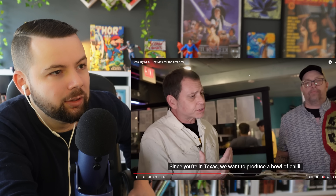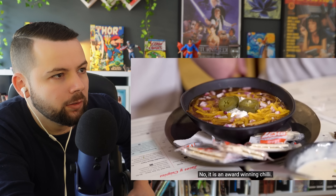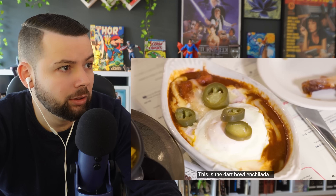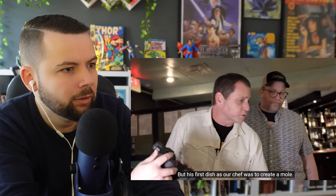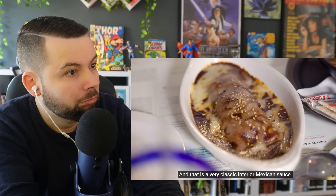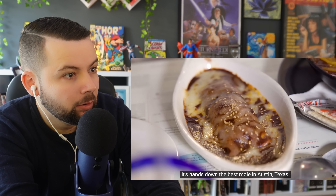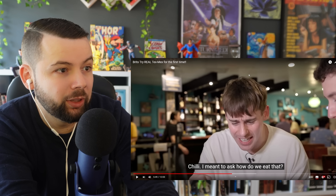Since they're in Texas, the restaurant presents an award-winning chili. The Brits ask if it's just regular chili — no, it's an award-winning chili: they won a chili cook-off last weekend, and there's even a championship belt to prove it. This is a big deal.